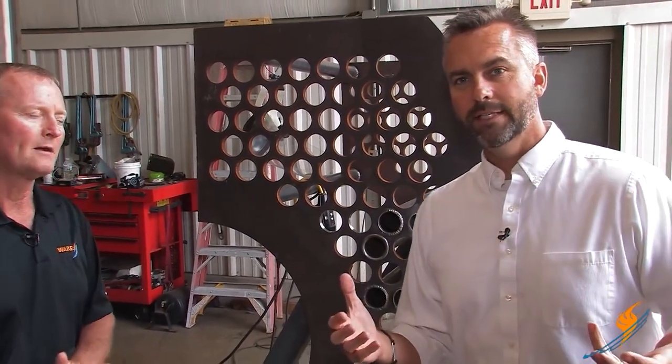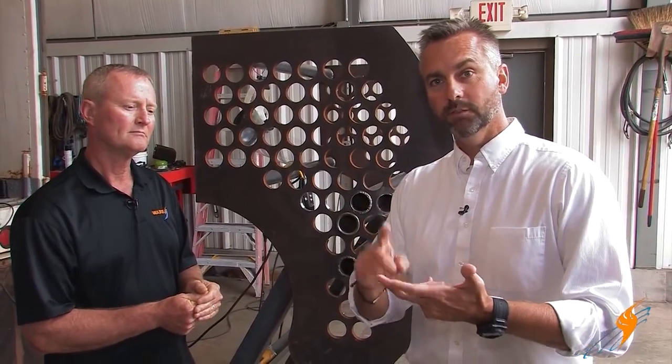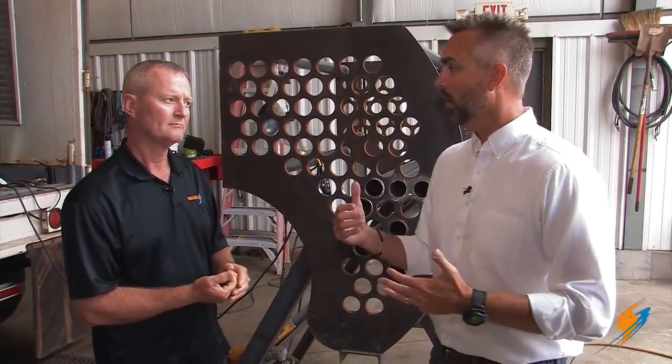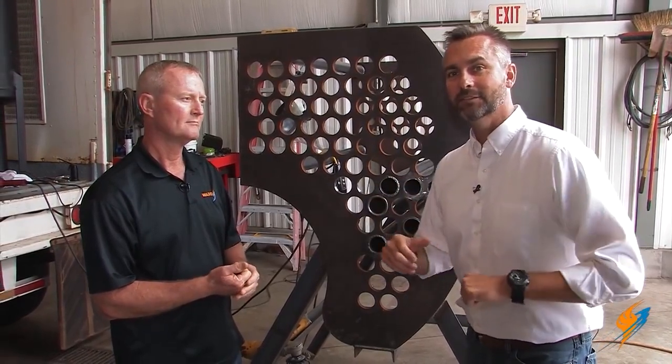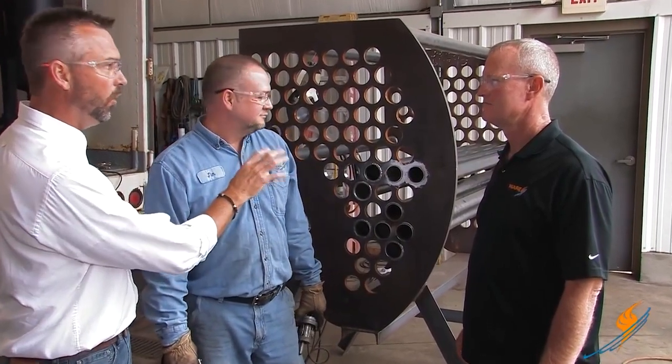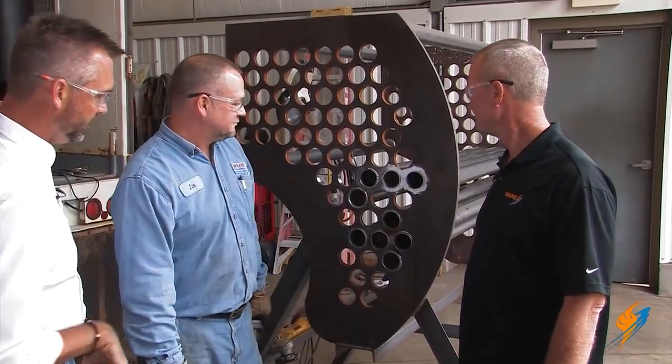We thought it would be a good idea to really go through each one of these processes — from rolling to beading to welding — and show how we actually do that. Stephen's going to walk through it, and we're going to have our man Jimmy Kurtzinger come in and actually do the work. Stephen, why don't you walk through the process as he starts the rolling.